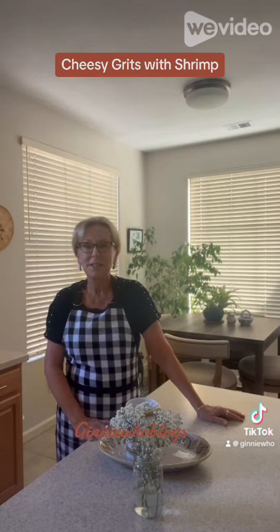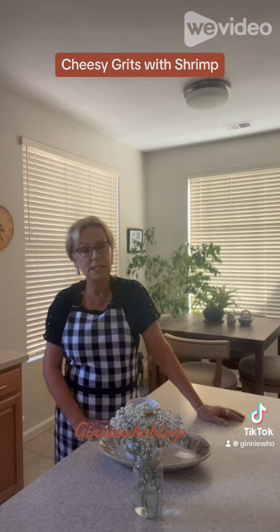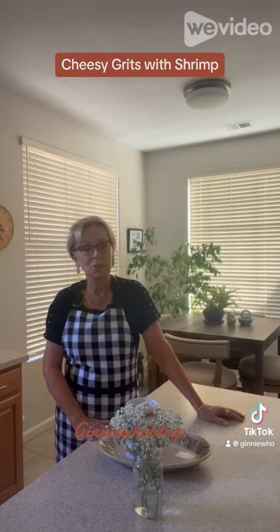Since I use quick grits, they cook up in five minutes. The shrimp and the grits cook so fast and this is such a quick, easy meal that you can just make in a jiffy. Of course, you have to add hot sauce — usually Tabasco is my go-to, but I used Frank's Red Hot this time.